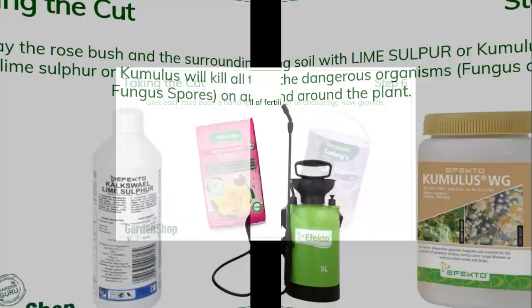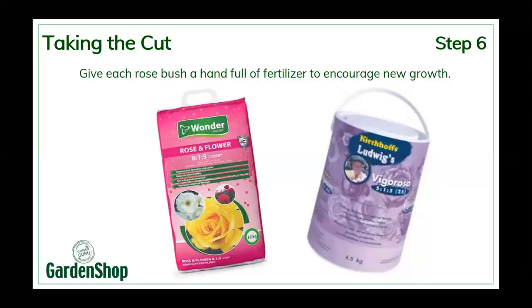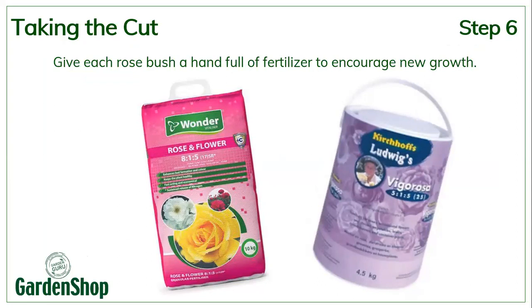The last bit is to give your rose bushes that you've just pruned a little bit of vitamins — give each rose bush a handful of fertilizer. If it's Vigorosa, it would be a spoonful. Apply it around the rose bush, about four or five centimeters away from the stem. Make sure that when you use these high-nitrogen fertilizers, you water them in quite well after application. And that's you done with your rose pruning.